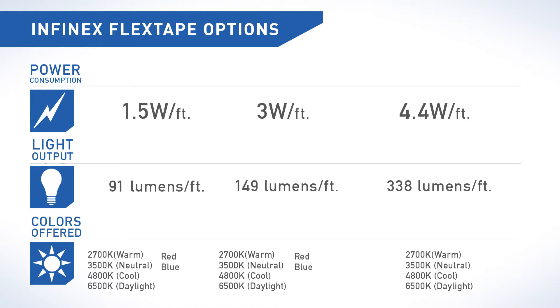Colors range from 2700K, 3500K, 4800K, 6500K, red, and blue.